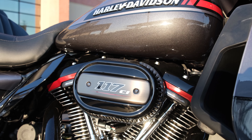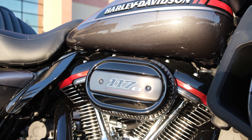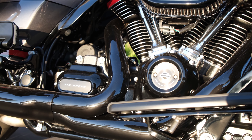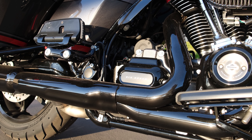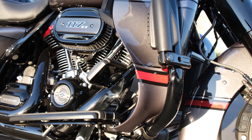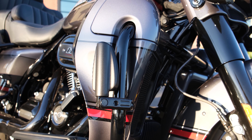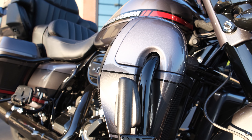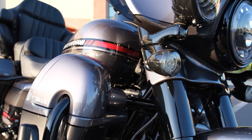Just like the other CVOs, this has the 117 cubic inch motor, but the CVO Limited is actually unique in that it gets the water-cooled version of the motor. Primary cooling for the bike is still air cooling, of course, but you've got these lower leg fairings that house radiators and they pump coolant around the cylinder heads to keep the cylinder head temperature down a little bit lower, which is nice.